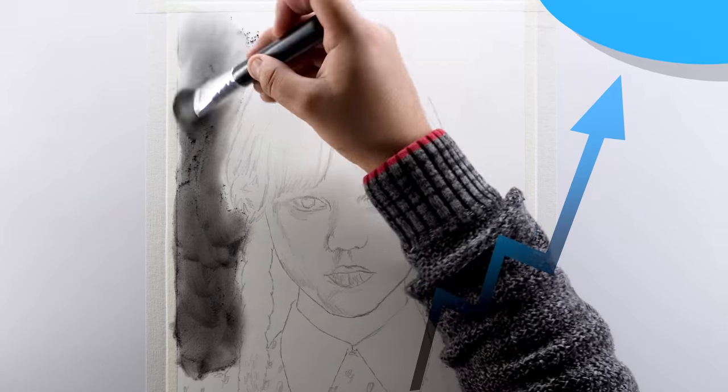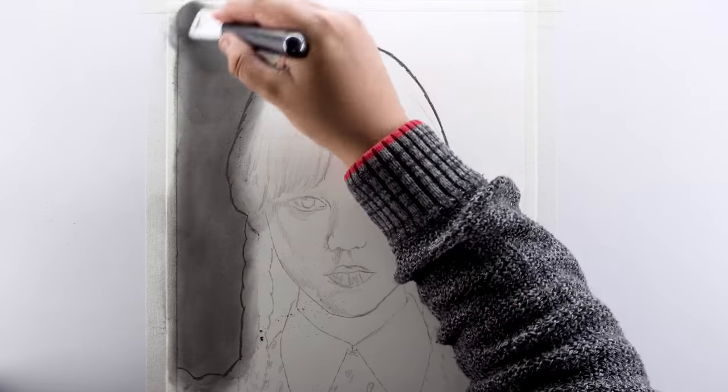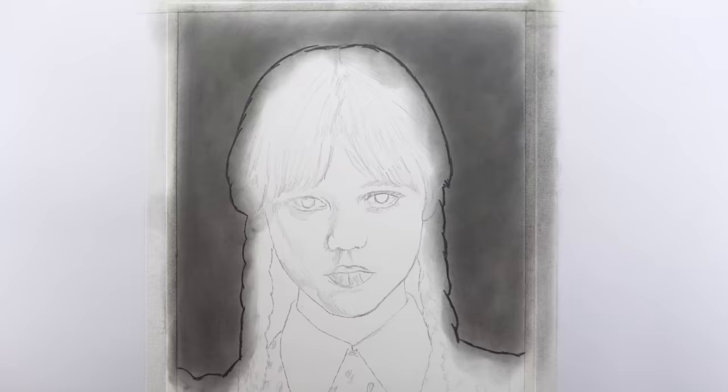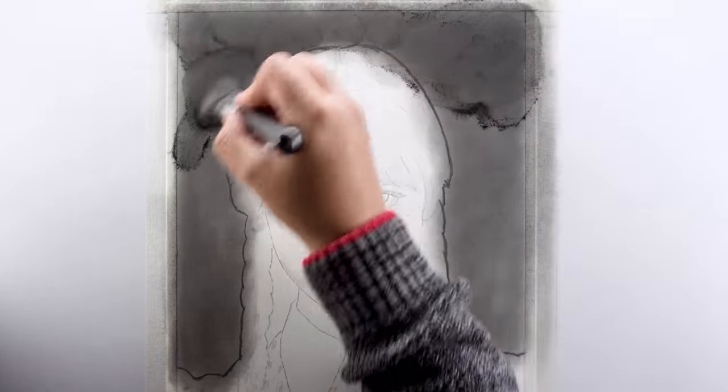Make sure you darken the outline with an 8B pencil to get a proper boundary line for the background shading. The background is darker in the upper portion and lighter in the lower portion, so I'm going to use this 8B powder with the same brush and darken the upper portion of the background.